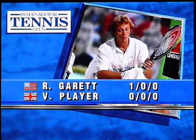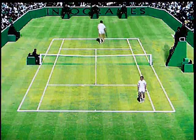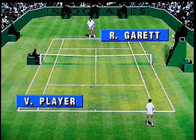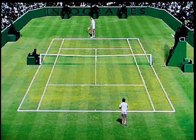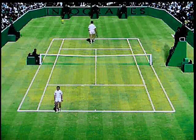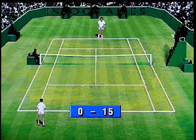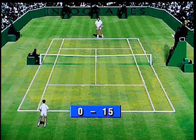Graphically, it's not bad at all. Garrett makes the break. Graphically, it's really quite good for the time. I mean, this is Amiga era stuff. This was up against the Mega Drive and such like. I definitely prefer receiving than serving.